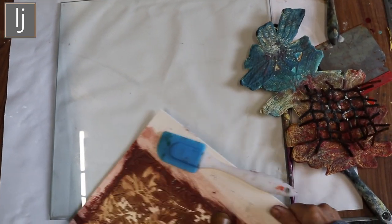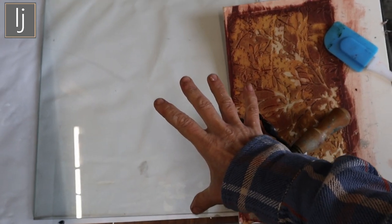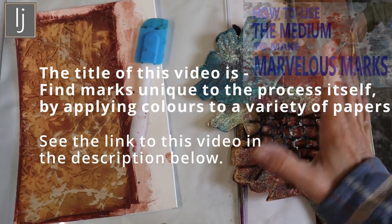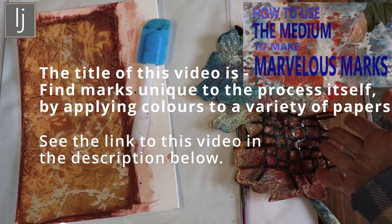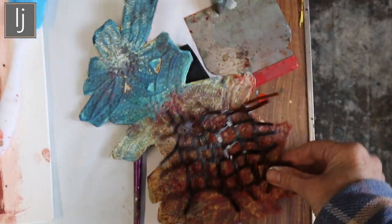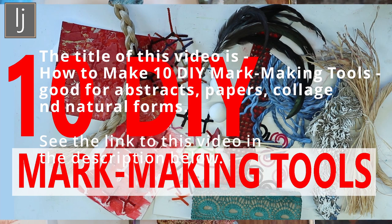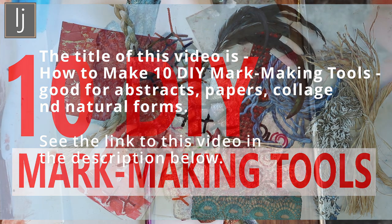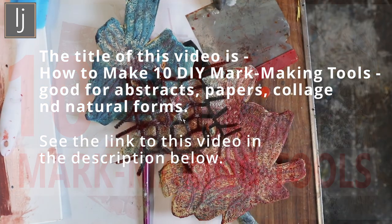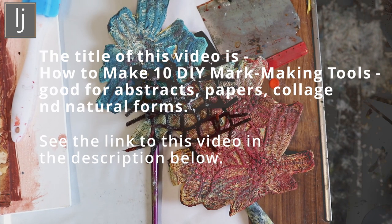Beside me on a table I've got a nice big sheet of glass so that I can roll around my paints. I'm just going to use acrylics. I've got my favorite tools beside me. I'll mix the paint colors — I've shown you how to do this in another video, I'll link it in the description below. All these tools are made in a video I've made previously — it's called 10 tools or 13 tools for mark making. There's two videos and they're so useful and give really loads of nice mark making ideas.